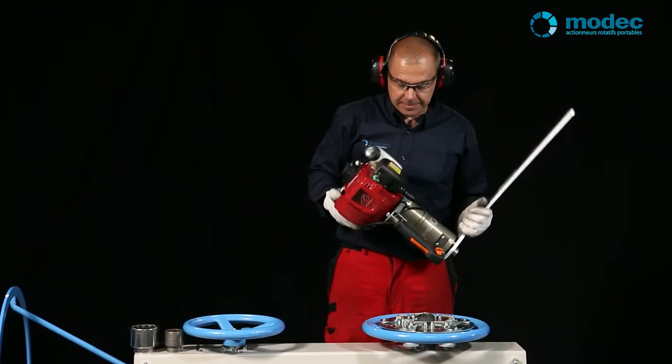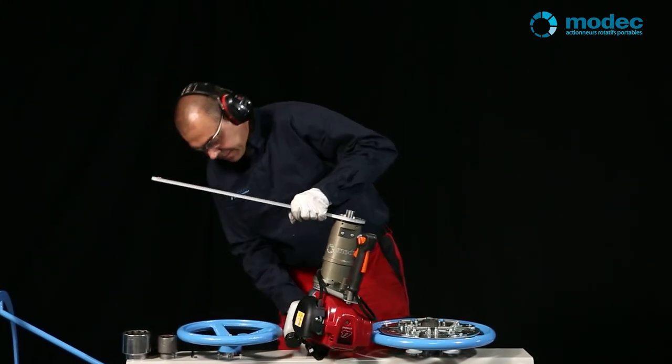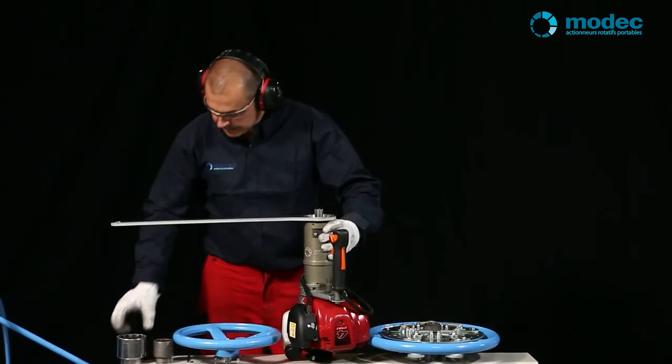If the device that you want to turn doesn't have a hand wheel, you can use our standard socket adapter. It's suitable for all standard commercial sockets.